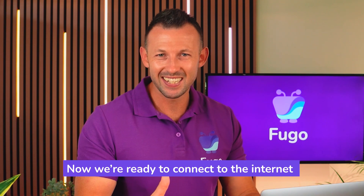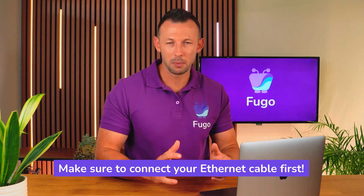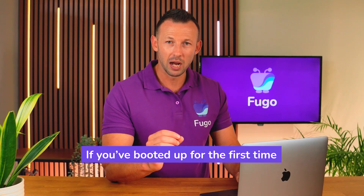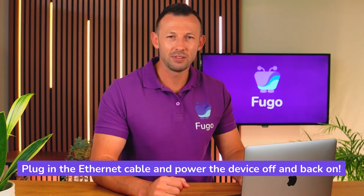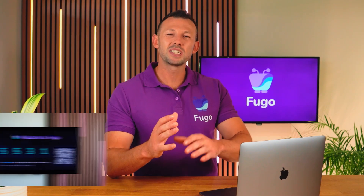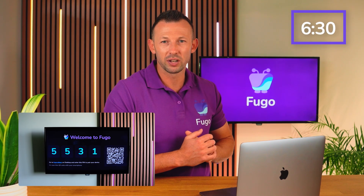Now we're ready to connect to the internet. If you'll be using Ethernet, before your very first boot make sure to connect your Ethernet cable first. If you've already booted up without connecting the Ethernet cable, plug it in and power the device off and back on. If the setup was successful you'll see the Fugo pairing pin on your screen, and you can jump to the timestamp here to finish pairing your screen to Fugo.